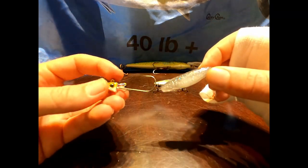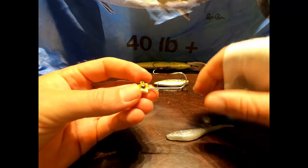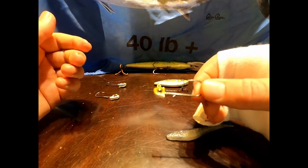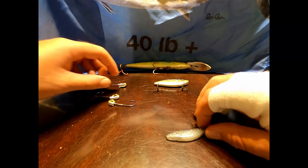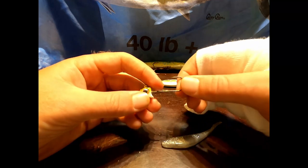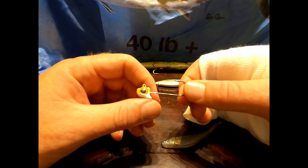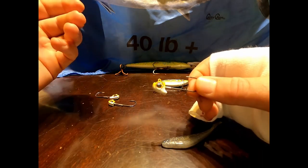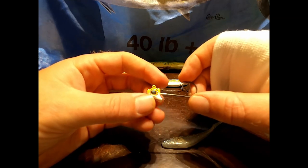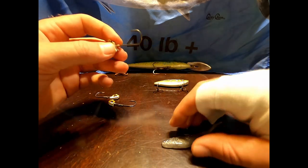I rigged that with a VMC jig head — I think it's a swim bait jig head. You've got all different kinds of weights you can use. I keep three different sizes depending on the depth of water I'm fishing. Just start off with a 1/8 ounce and a 1/16 ounce, and then if you need to, a 1/2 ounce or 1/4 ounce should suffice for almost every type of fishing at any depth of water.